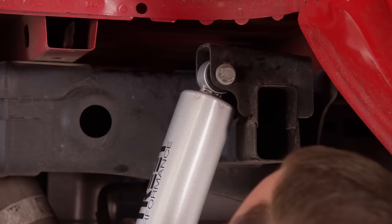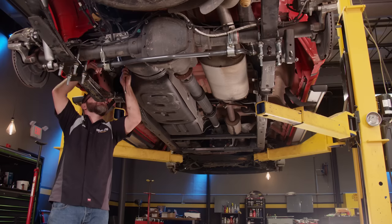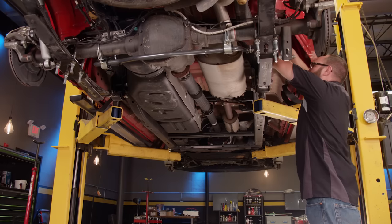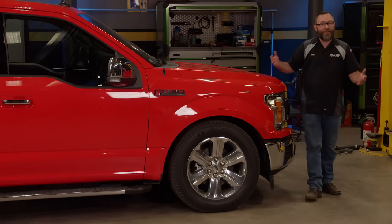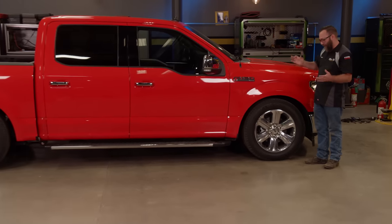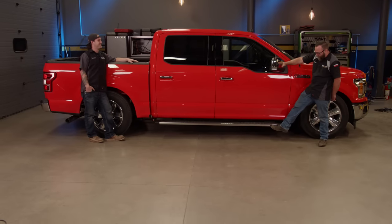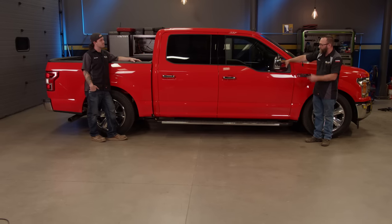Now we lower the truck, install the leaf springs under the axle, bolt it in place at the front and rear, install the hardware, and tighten the U-bolts. The new shorter shocks go in next, followed by the sway bar. I love lifted and leveled trucks, but when you lower the right truck, it just looks perfect. We're not going to need the steps anymore, and we've got some other things we want to do to jazz up the exterior.